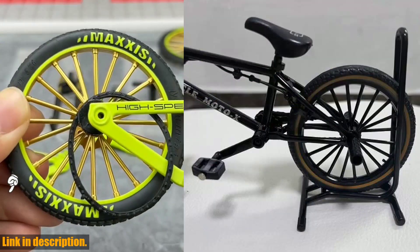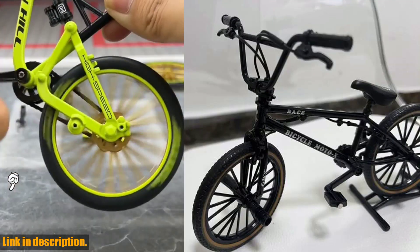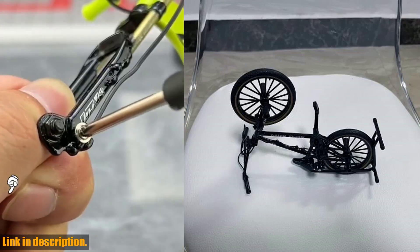But it's not just for display — this mini bicycle is a fantastic gift for boys of all ages. It's a great way to foster their love for cycling and outdoor adventures, and it's sure to bring a big smile to their face. Plus, it's the perfect size for carrying around in a pocket or backpack so they can take it with them wherever they go.